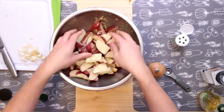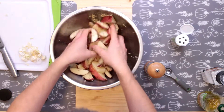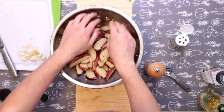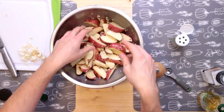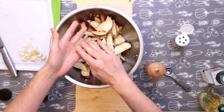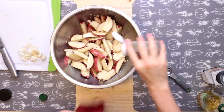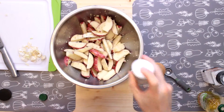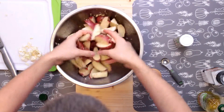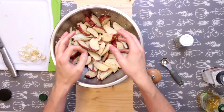If you have someone helping you, have them sprinkle in some more seasonings as you see fit — otherwise you'll have to wipe your hands off before touching your seasoning containers so they don't get all wet. I'm going to put a little bit more rosemary and some more pepper on there. Mix everything together one last time and we're ready to go — oven's just about done preheating.